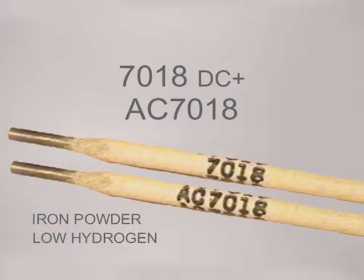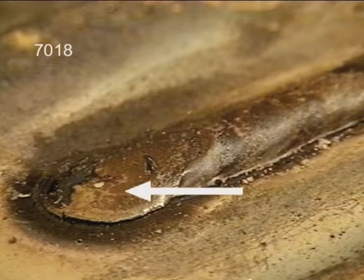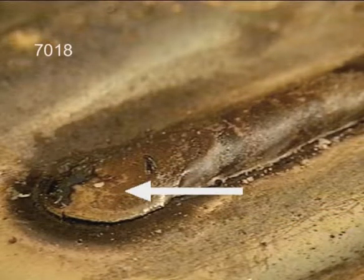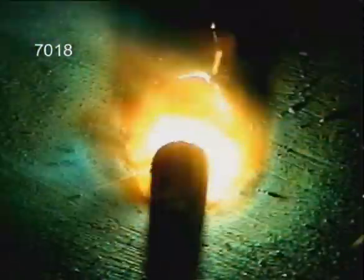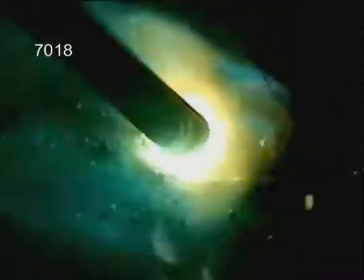7018 contains iron powder in the flux and low hydrogen characteristics. Except for directly under the arc, a heavy slag covers the entire weld puddle. Either running straight or with a side-to-side motion, the arc needs to be maintained on the leading edge of the puddle. In the vertical position, 7018 is run uphill. 7018 requires better rod control, but does provide the strongest welds for heavy stress situations, and also the smoothest welds for ornamental type projects.